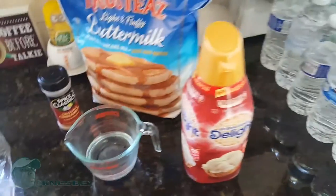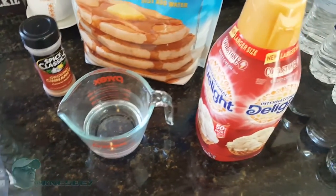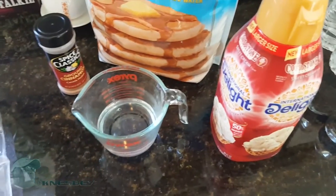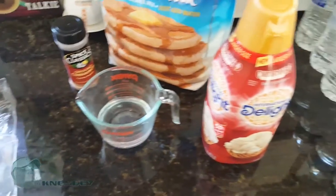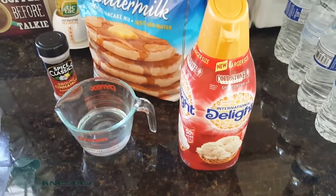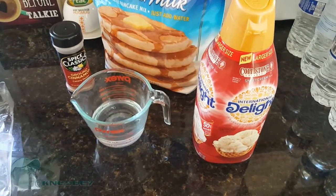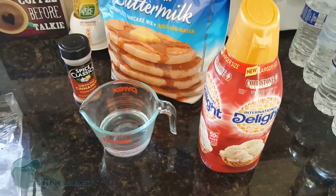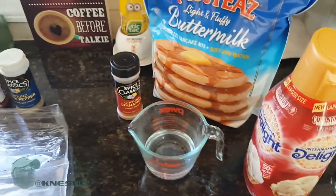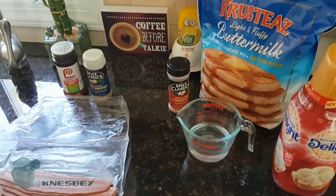I prefer to use the mix that only needs water, but I like to jazz it up a little bit. I like my pancakes to have about a teaspoon of cinnamon in the batter. I also like to add a little bit of Cold Stone sweet coffee creamer to the mix, just to give it a little more fluffiness and a slight sweetness — it almost makes it taste like french toast pancakes.